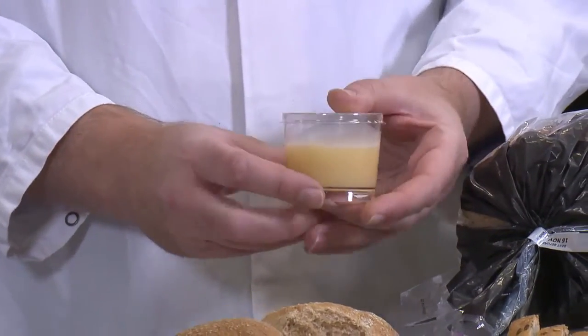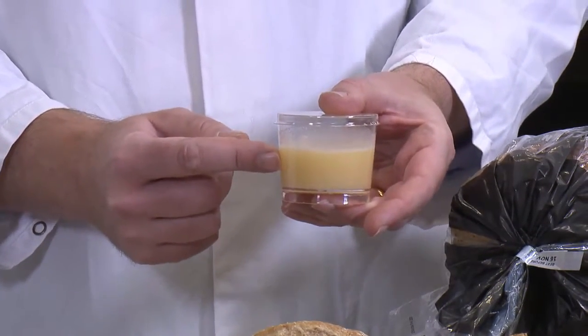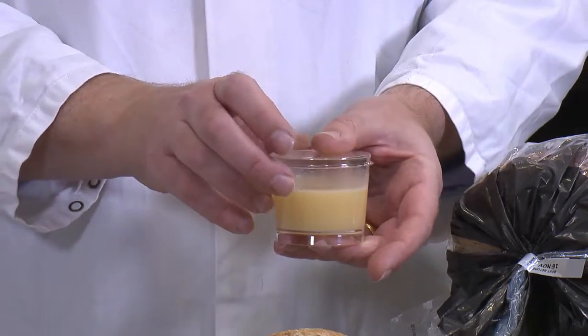And the final thing is bread improver. This is a kind of gloopy thing that actually contains ascorbic acid, which is the same as vitamin C, and also a little bit of oil and fats and things like that, that again help to make that dough soft and nice the way we'll like it.